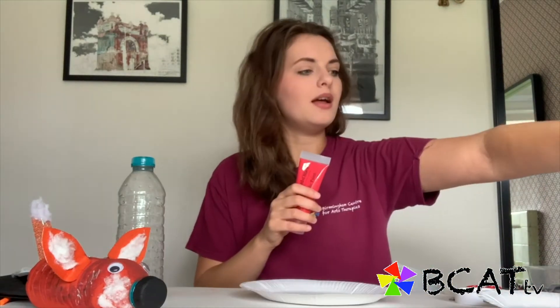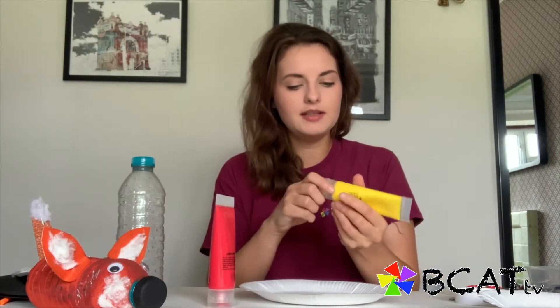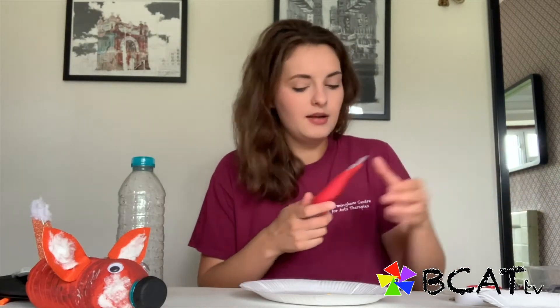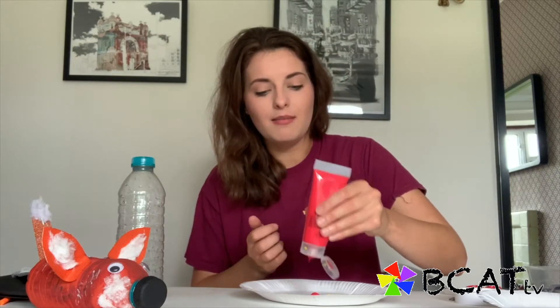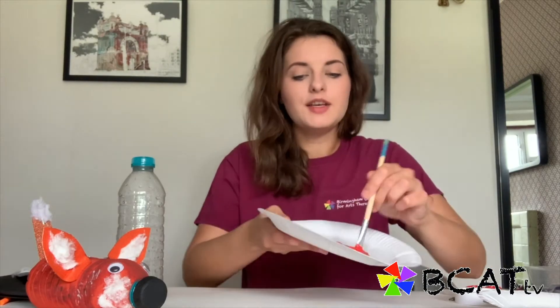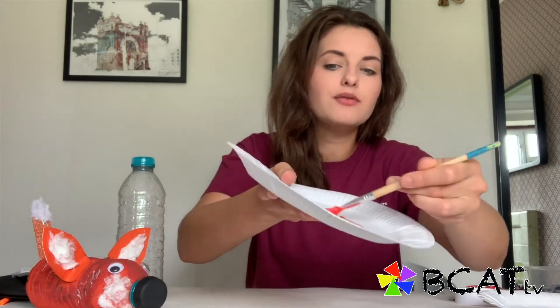So on our paper plates we need a red and a yellow — start mixing those together. Don't need too much paint; only a little bit, because if we need more we can easily mix some more up. As you can see it's starting to turn into a lovely orange shade which we can start painting onto the bottle. My lovely orange colour is now completely mixed and ready to start painting.